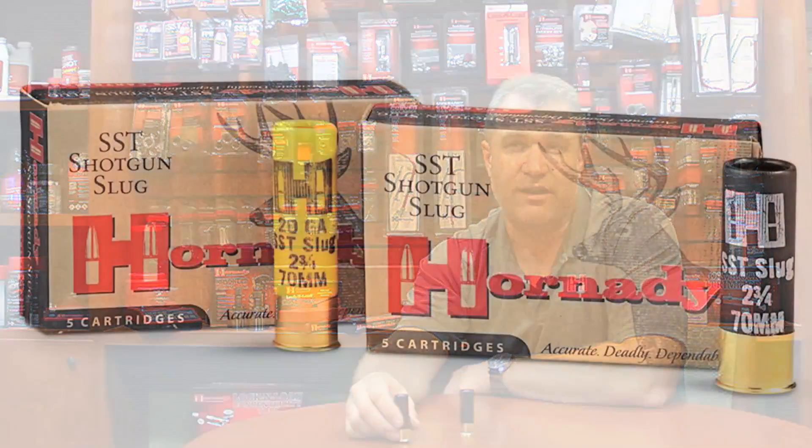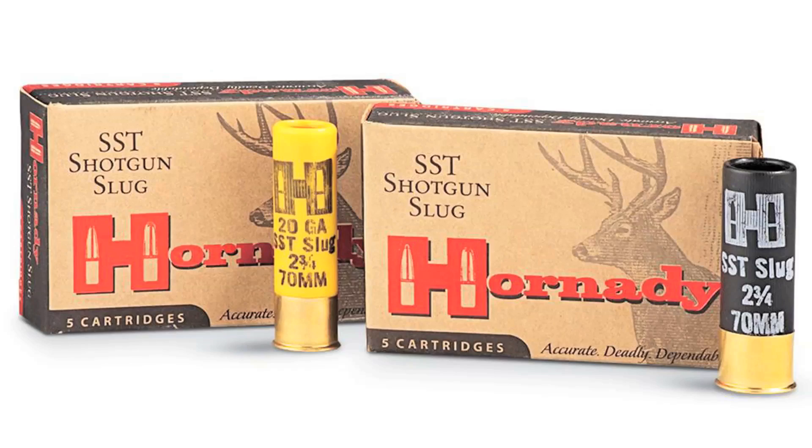Recently, in the last 3-4 years, we started manufacturing the SST slug. The SST slug was a 300-grain traditionally built yet tipped shotgun slug that was going roughly 2,000 feet per second, and one of the things that was really cool about it was it would drill a 1-inch hole at 100 yards with the right barrel and the right scope setup.